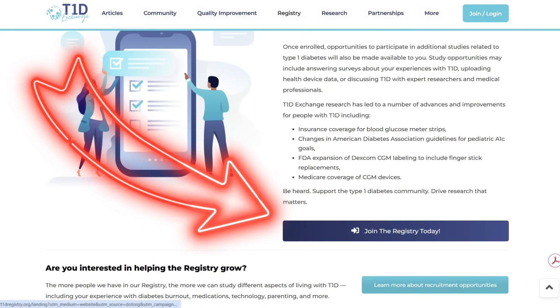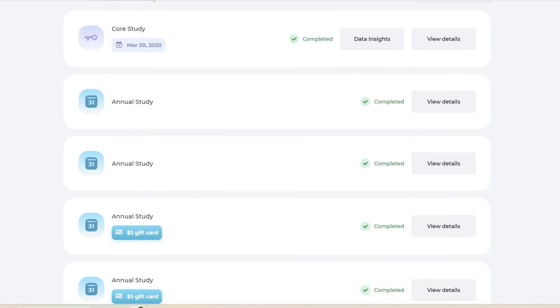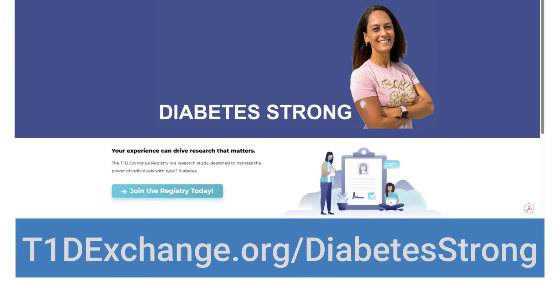And now it's time for a quick ad break. You can make a direct impact on diabetes healthcare technology and treatment by participating in the T1D Exchange registry. It starts with a quick survey about your life with type 1 diabetes and takes about 15 minutes. After that, you'll have access to your personal portal where you can see all ongoing surveys and studies available to you, and some of these studies even offer compensation. Sign up at t1dexchange.org/diabetesstrong.